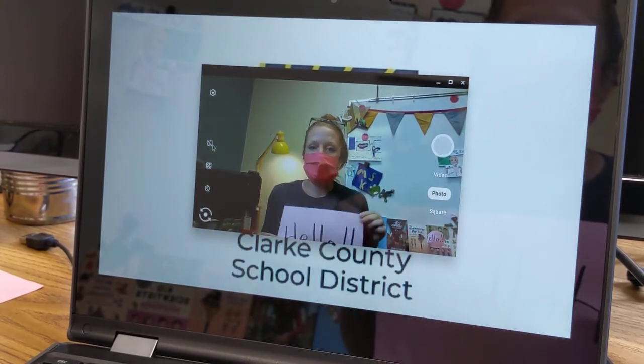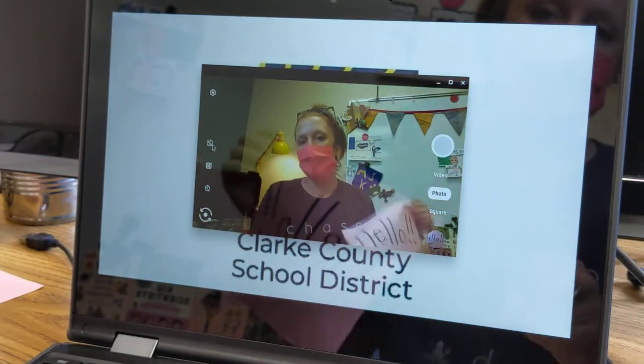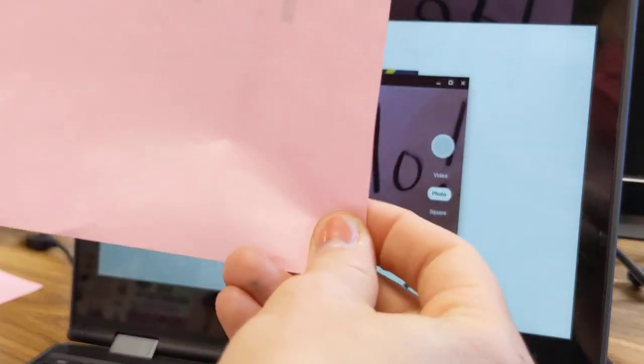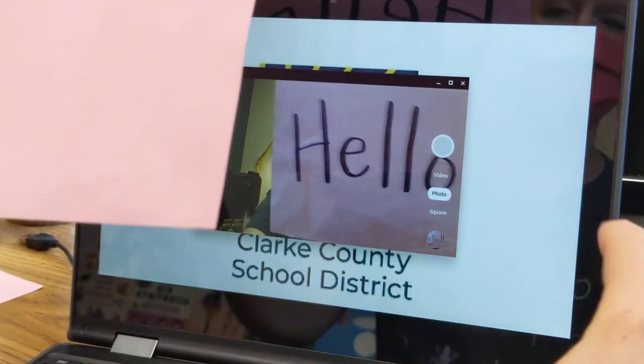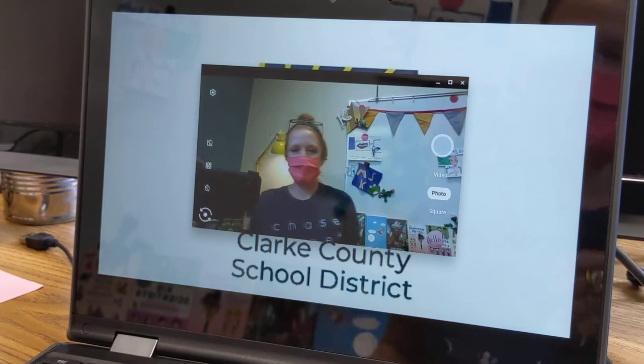So I'm ready to take my picture. I'm gonna hold up my assignment to the camera and click on this button here to take a picture. So I might be blocking the camera with the assignment, but here we go. I'm gonna take a picture of it, make sure that no words are cut off, and there it is.